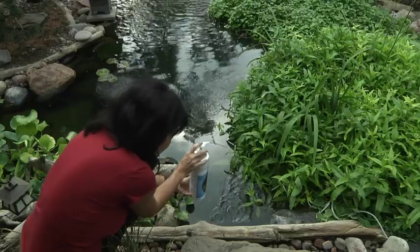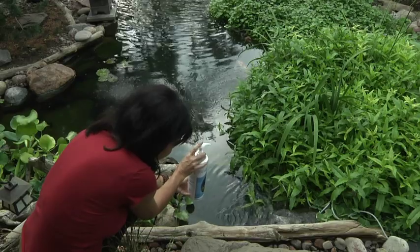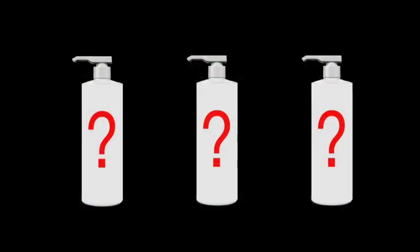Until now, consistently adding water treatments on a regular basis was a chore, and choosing the right product was confusing at best.